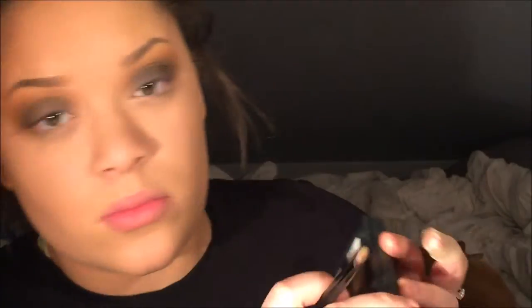I also went back in with that yellow to brighten up the yellow so it didn't get lost underneath the brown. And to further the blending process — if you think you're done blending or not, just keep blending. I promise you will not regret it.